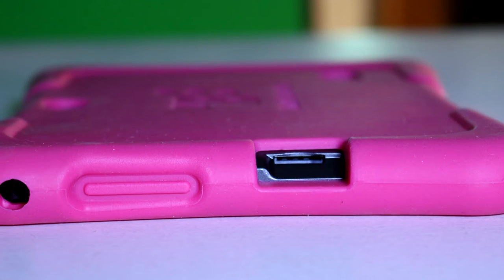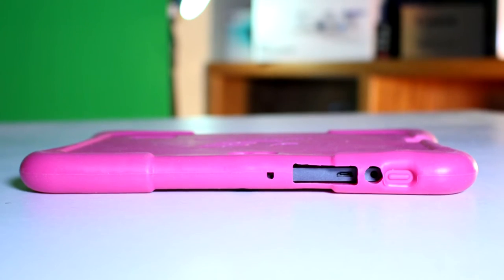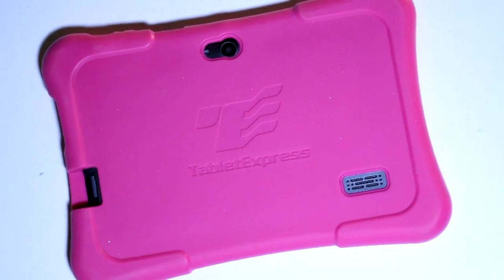On the right side, you'll find your microSD slot, volume rocker, and headphone jack. The top has your power button, DC 5V input, a microUSB port, and the mic. On the back is the camera and the speaker.